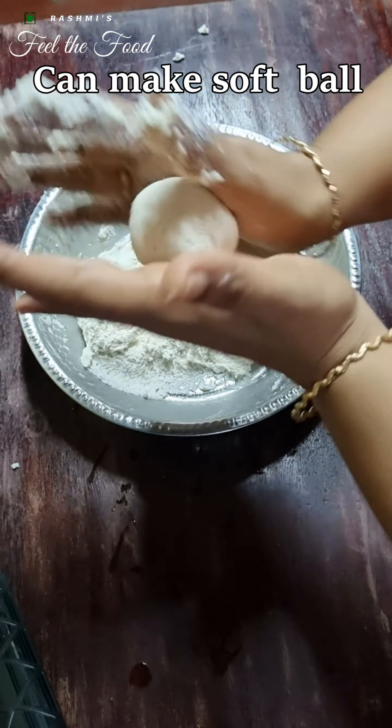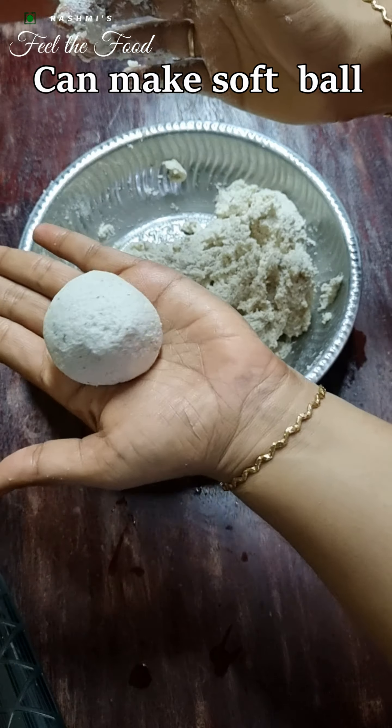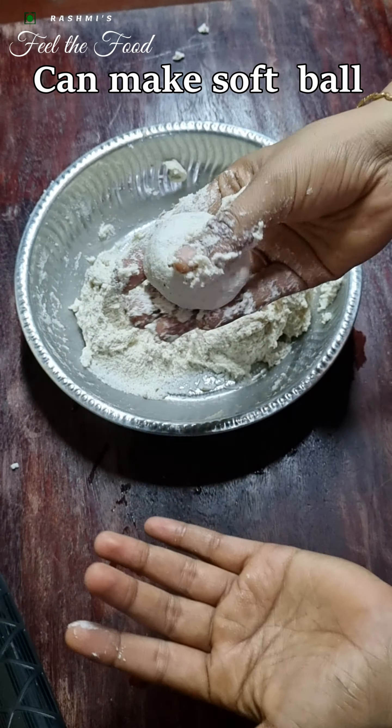Now we'll mix everything well. Our dough is ready — it is soft and non-sticky and can be easily spread like puris.